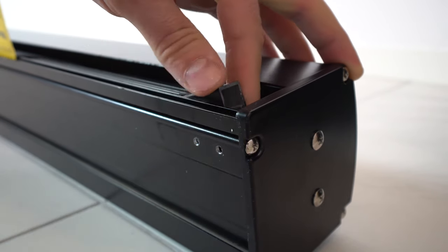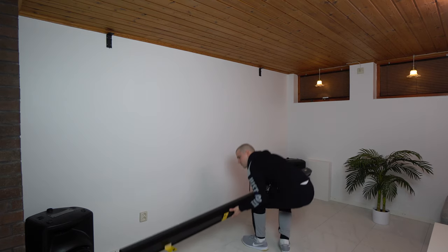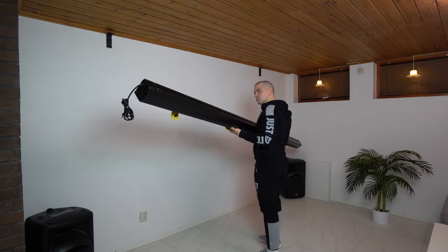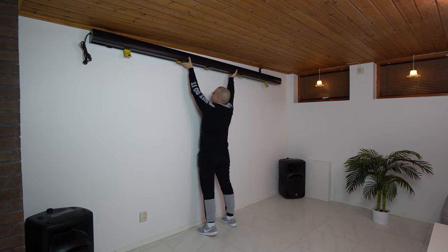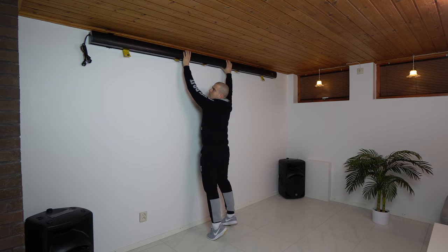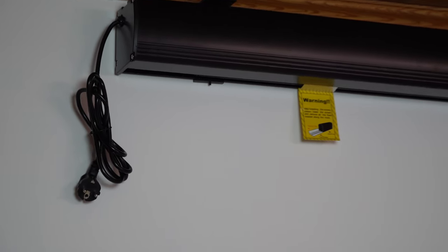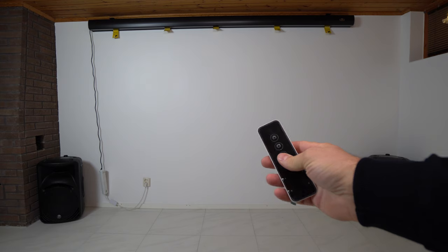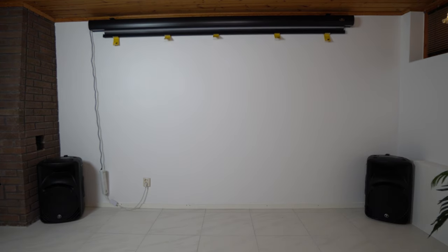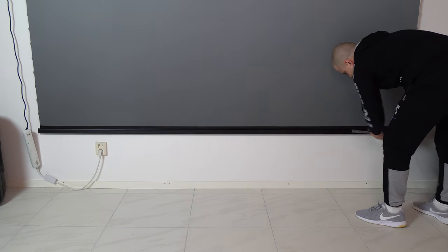Once both wall brackets were installed, I remove the screen limiters on both sides of the screen and carefully lift the screen and attach it to the wall brackets. The screen housing is not too heavy and even an average person can lift it without too much effort. Once I hear the click, I let go of the screen and screw down two secure screws underneath the screen housing with an Allen key. Next I plug in the screen, roll it down, slide out all metal brackets, and then peel off the plastic foil. The installation was complete.